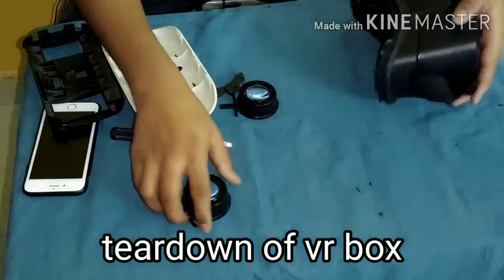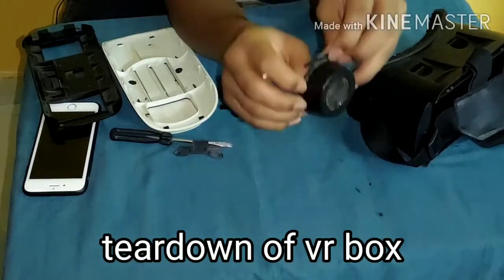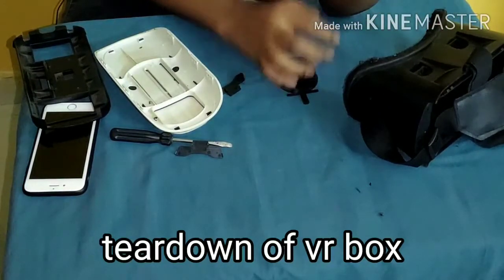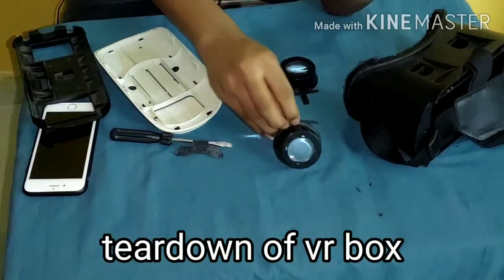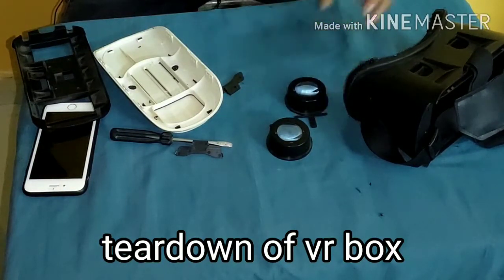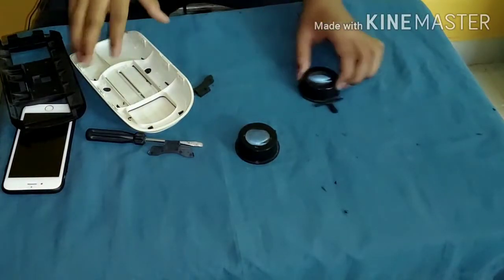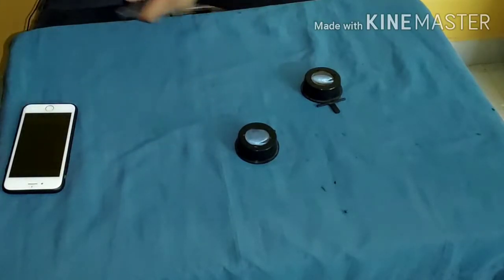If your VR box is broken like this, don't worry — we can make a small 12-inch projector from it. It will only project up to 12 inches, not more than that. I will show you how to make a projector using these glasses. Let us keep the VR box aside — I will only use these two lenses to build our projector.